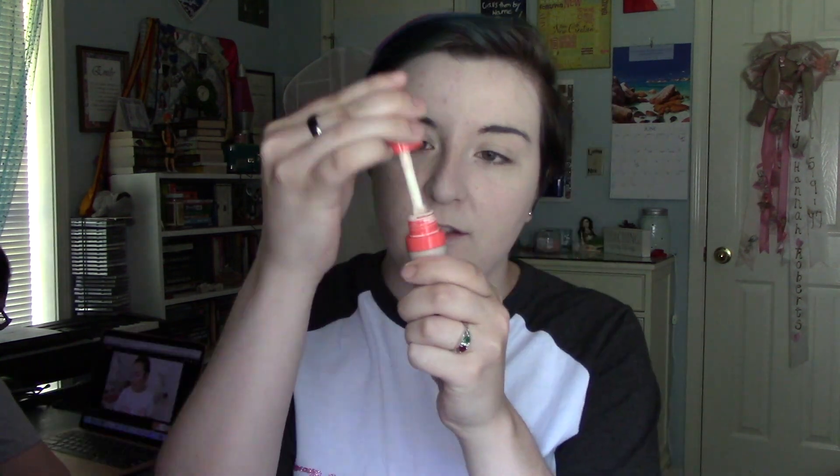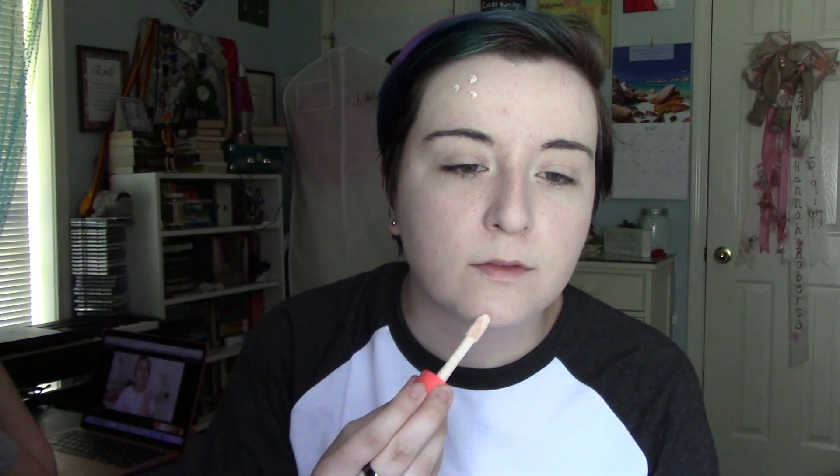Anyway, as you can see here, I am putting on my foundation. I usually use a very full coverage foundation and then I move on to concealer to conceal any acne spots or any discoloration and all that stuff.